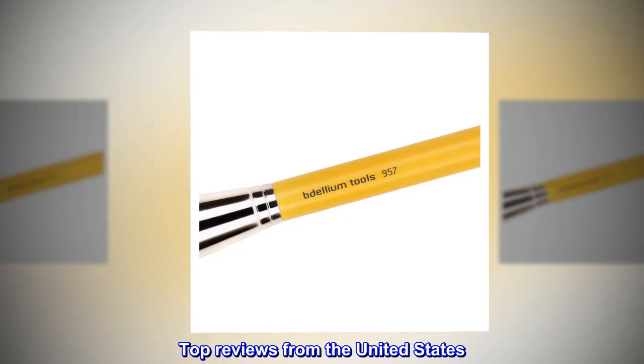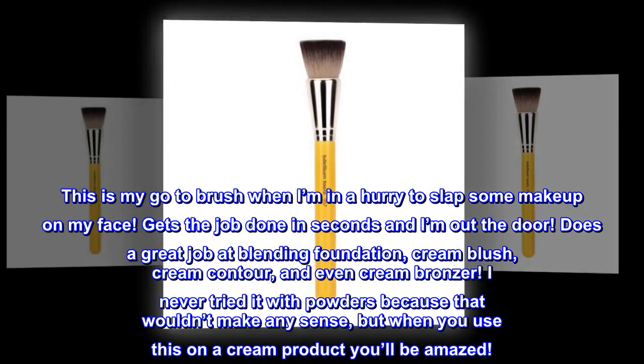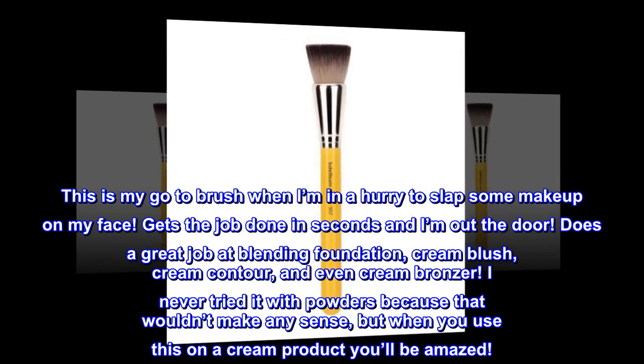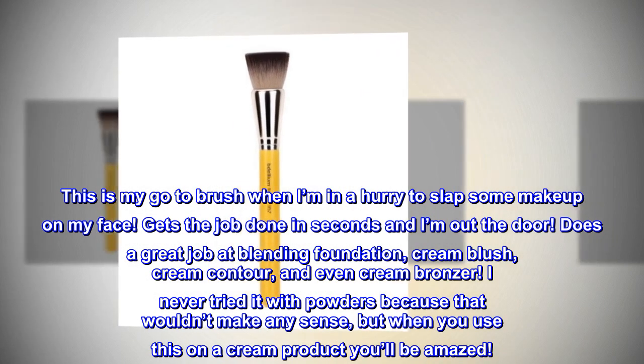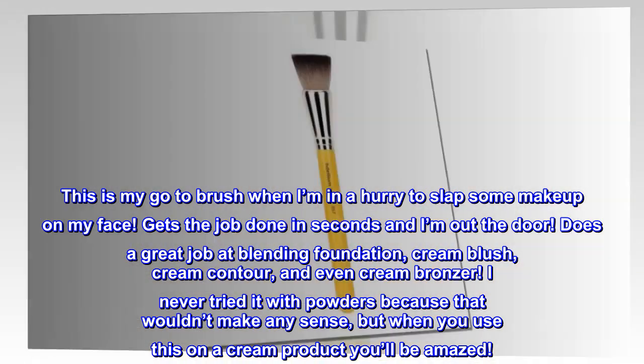Top reviews from the United States. Blends anything like a dream. This is my go-to brush when I'm in a hurry to slap some makeup on my face. Gets the job done in seconds and I'm out the door. Does a great job at blending foundation, cream blush, cream contour, and even cream bronzer. I never tried it with powders because that wouldn't make any sense, but when you use this on a cream product you'll be amazed.